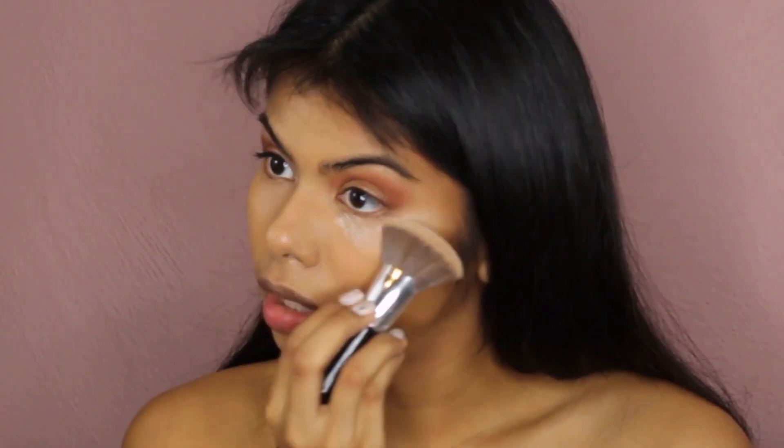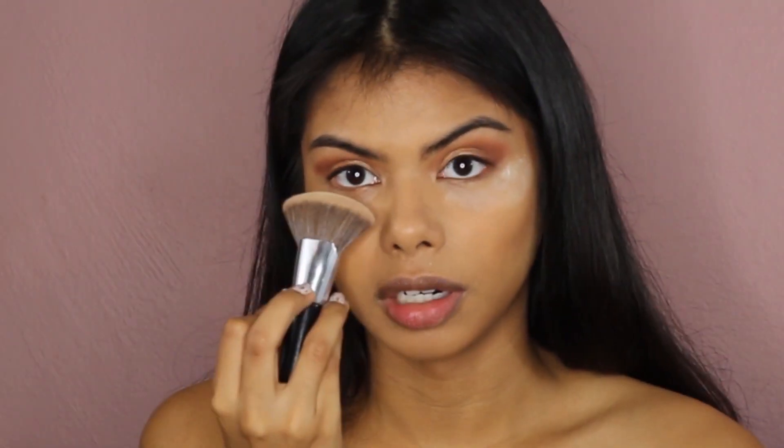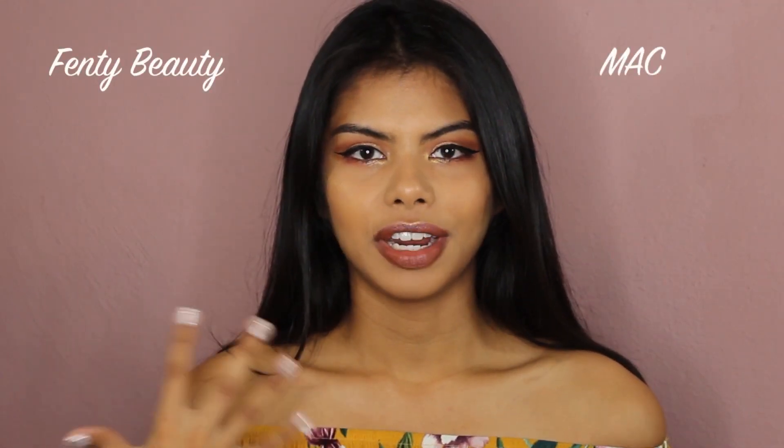When I used them individually over the past two days, both controlled the oil very well and lasted the entire day. However, I should note that I also used the Smashbox primer, Laura Mercier translucent finishing powder, and the Urban Decay All Nighter finishing spray. All of those products help contain oil, so I wouldn't really say the foundations alone are what helped with my oily skin.